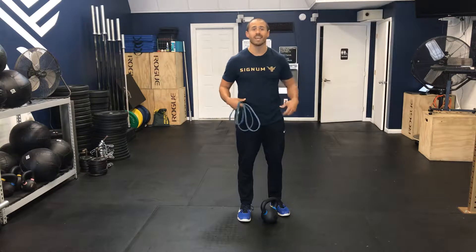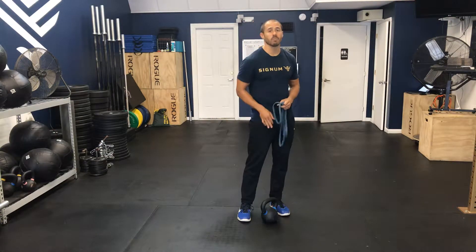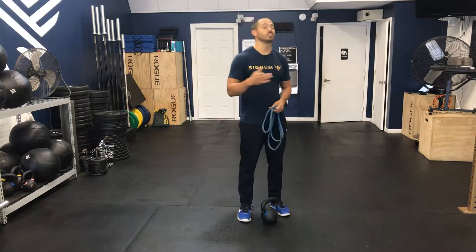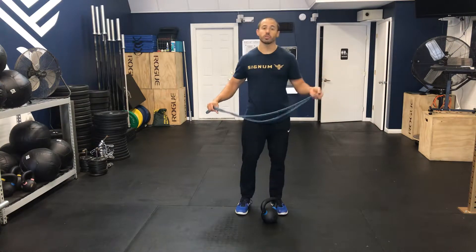It works the glutes, the hips, the lower back, and even a little bit of the legs. I would recommend starting off light on both your kettlebell as well as your band tension, and as you get comfortable, starting to build up on both.